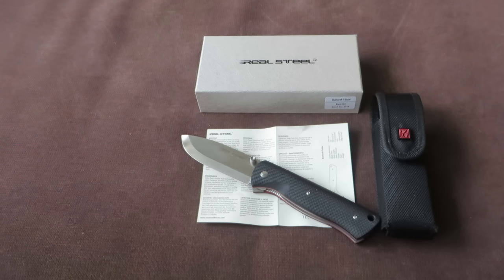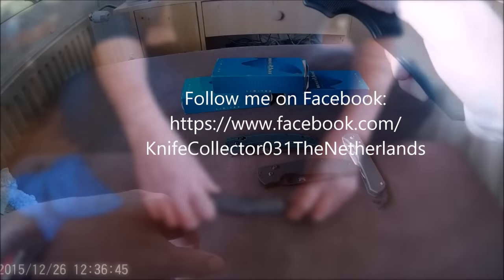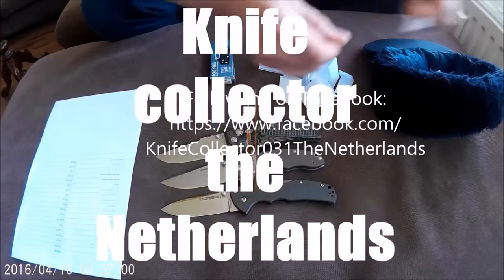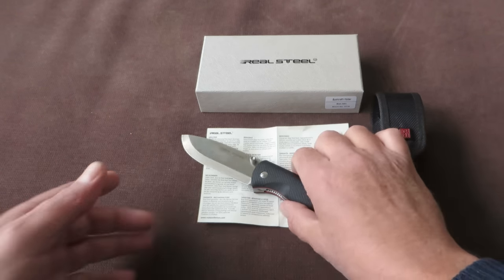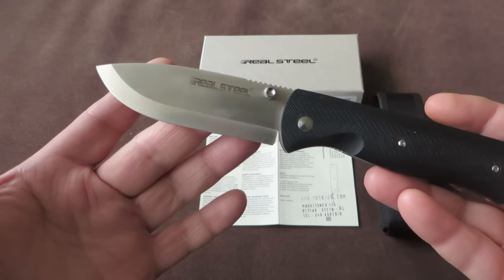In today's video we take a closer look at the Real Steel Bushcraft folding knife. That's KnifeCollector here. Thanks for tuning in, my name is Henk. And in front of me is the Real Steel Bushcraft folding knife.